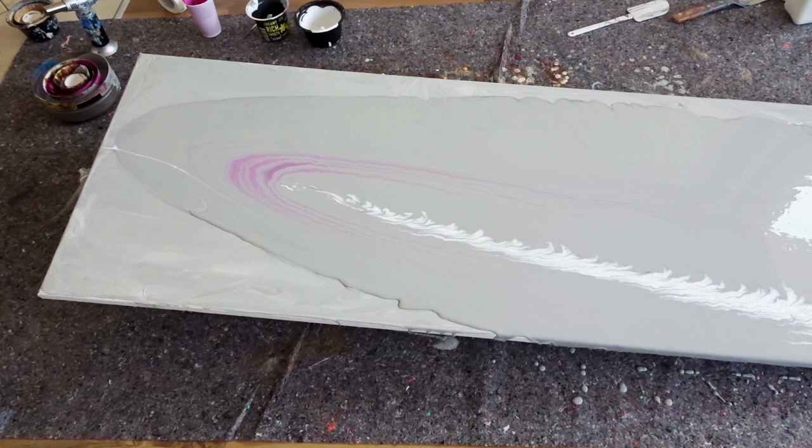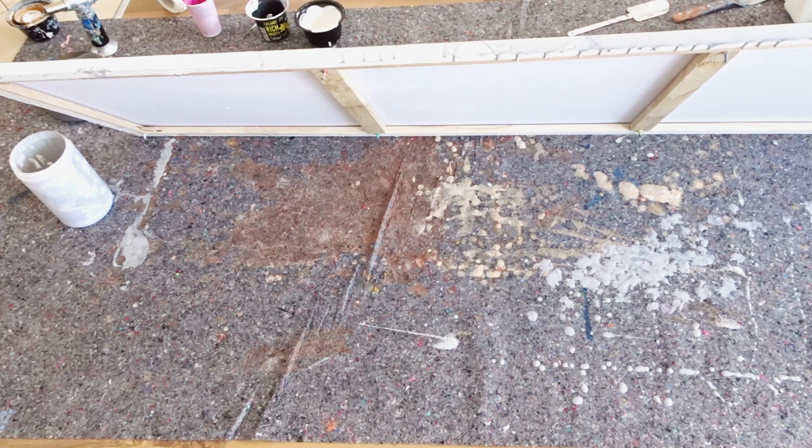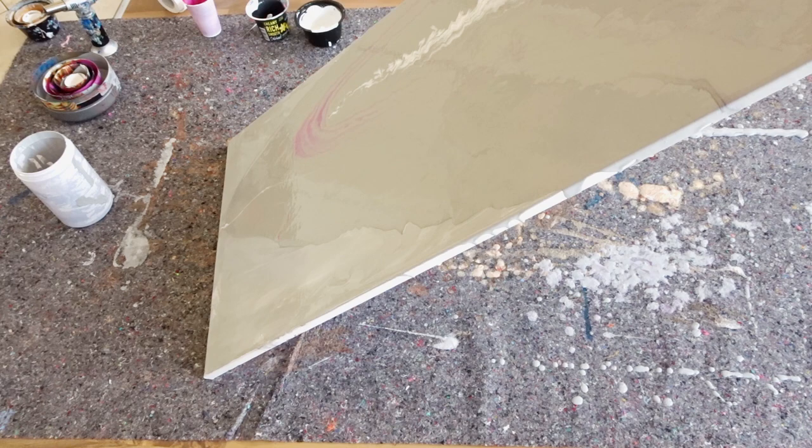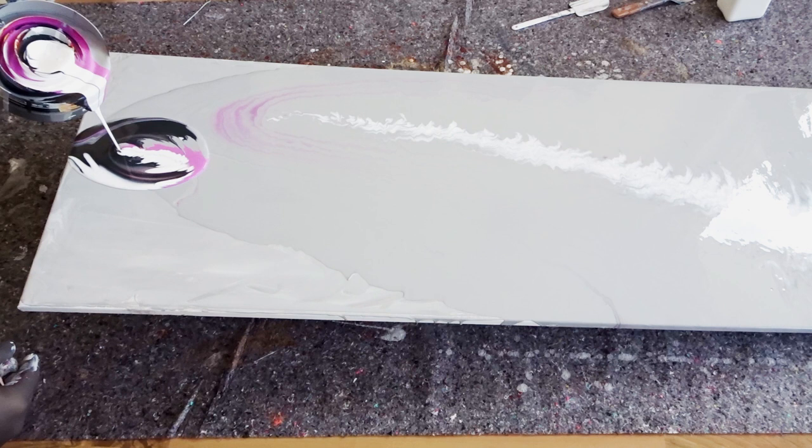So I mixed my paints again and gave it another try. I refilled my cup, adding less gray this time since there was already so much on the canvas, and added more black, more pink, and a bit more white. I also put the paints fairly randomly in the pouring cup, not filling each ring with one separate color — I mixed and layered them within the rings to give each color a chance to shine.